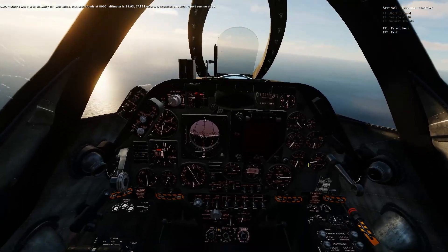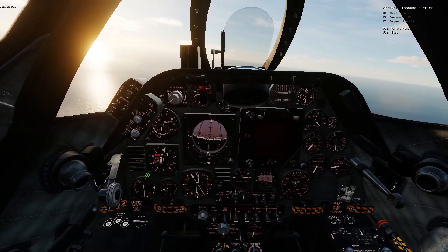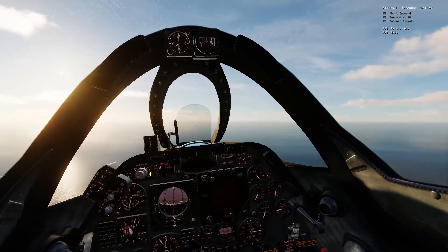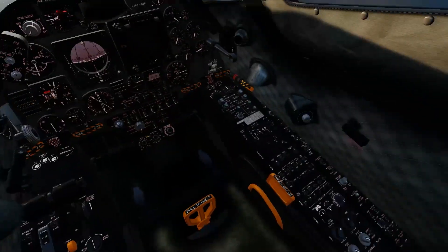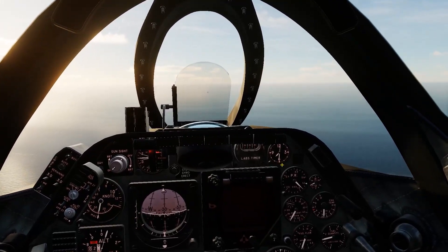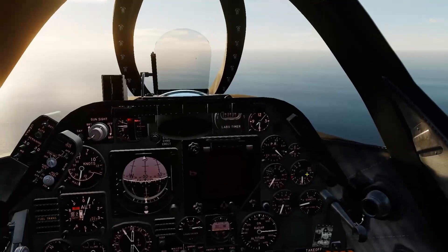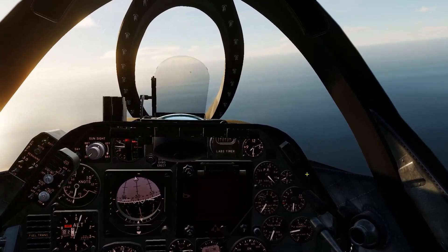Report see you at 10. And 2993. Here we go, 2993. Let's get rid of that volume and now do another scan. Now let's go do the LS9. I just saw the needles flip, so it looks good.